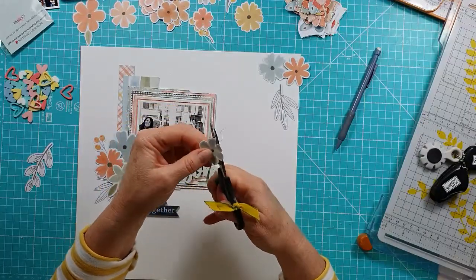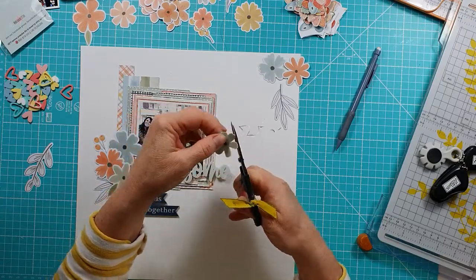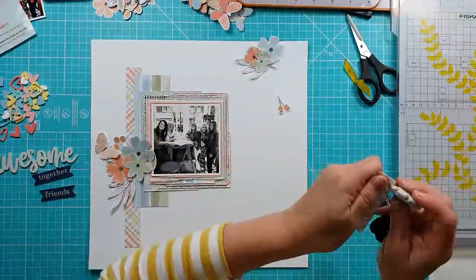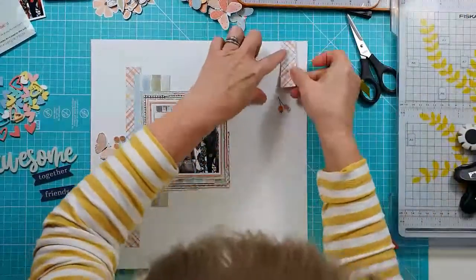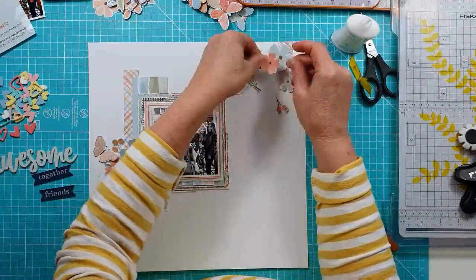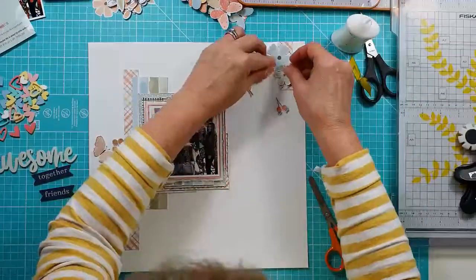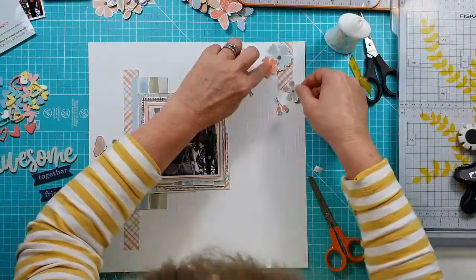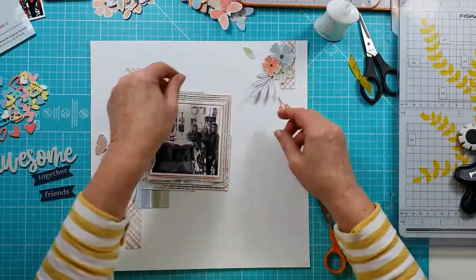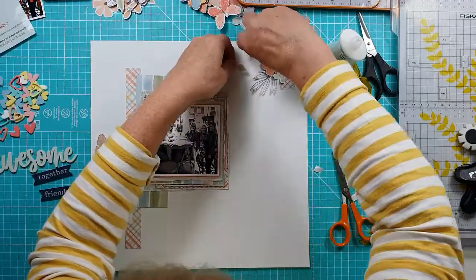I start to fussy cut around the floral pieces, mainly because I don't like the wider white border that a lot of them have, so I'm just trimming that down. I've added a little strip of the crosshatch gingham up the top right as well. For gluing down the flowers I use a white Nouveau glue, and for some of the flowers I've added a little bit of sticky-backed foam to give them a little lift. I'm clustering three flowers together and then adding the black and white leaf cluster.